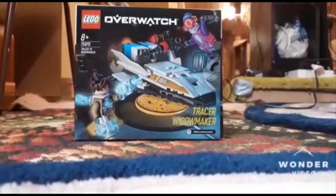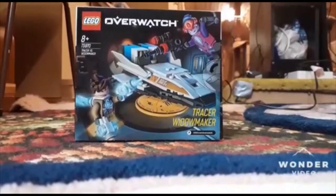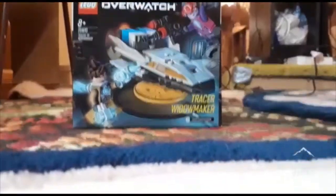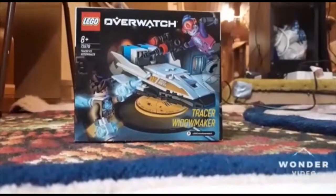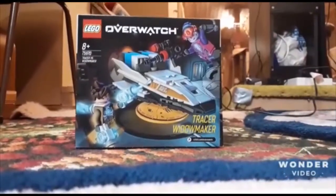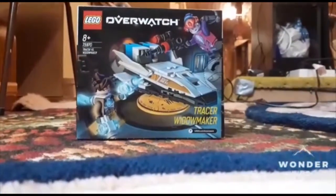Welcome to Lego Access and today I am going to be building the new Lego Overwatch set. We have Tracer and Widowmaker. This is a channel where we're going to be opening a few Lego boxes to see what's inside — there are quite a few of them and people want to see this, so hopefully you like it.